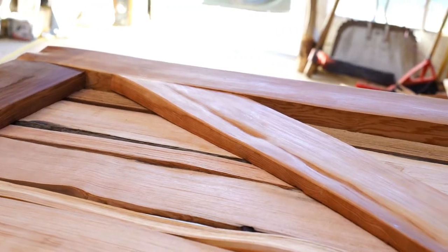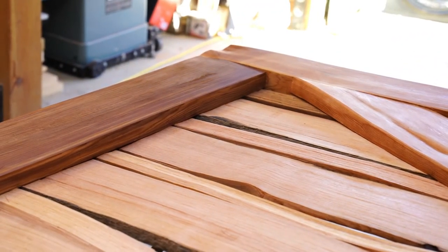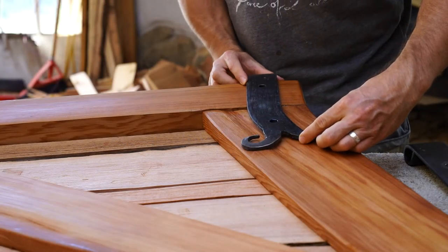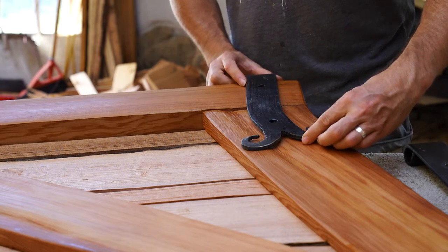Hi, I'm Colin with Thuya Woodart and I'd like to show you how to install the forged pintle hinges I sell on my website onto your gate. These pintle hinges are designed to let your gate open both ways by having the pintle be more in line with the gate.